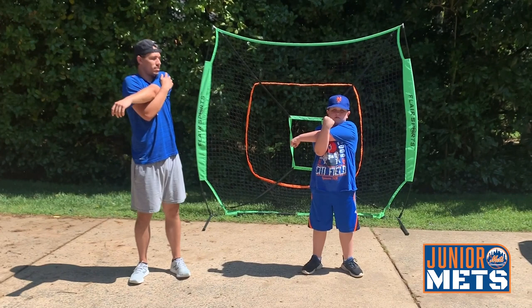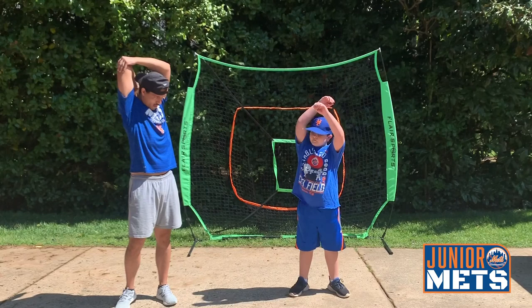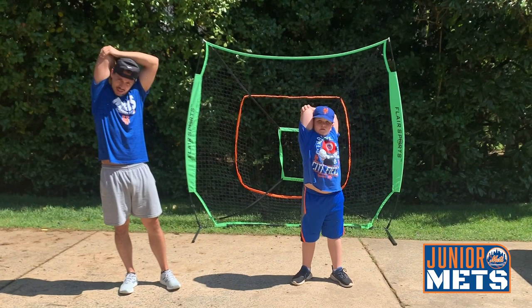Now we're going to take our right elbow with our left hand and we're going to bring it right across our body. Ready? Begin. 1, 2, 3, 4, 5, 6, 7, 8, 9, 10.